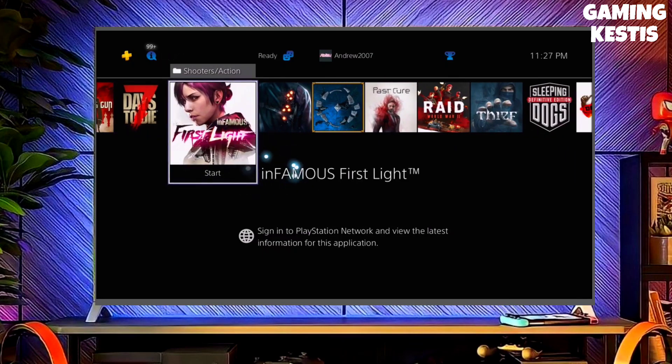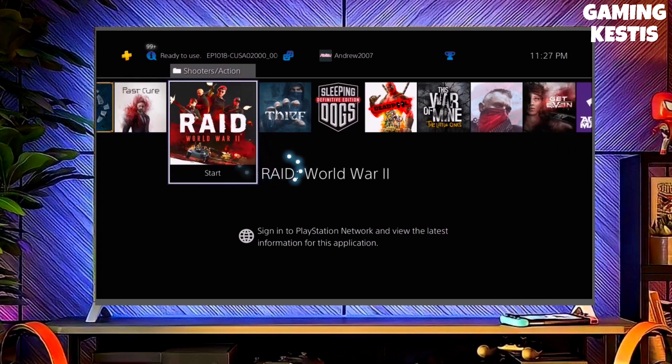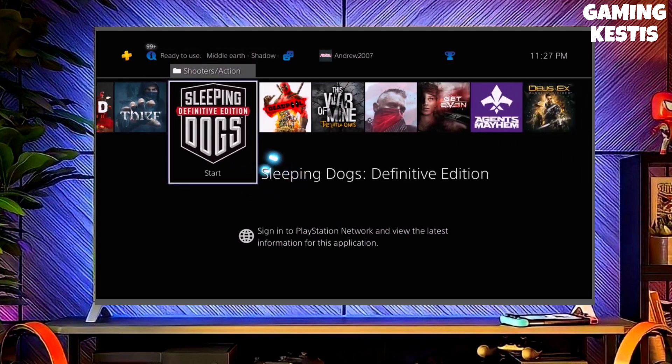Hey guys, this is your friend Keston, and in this video we are going to be talking about how you can jailbreak your PS4 10.50 with GoldHen very easily.